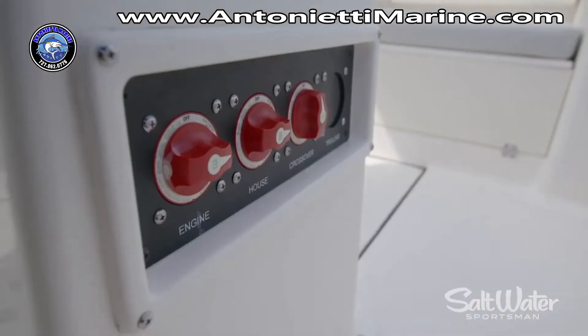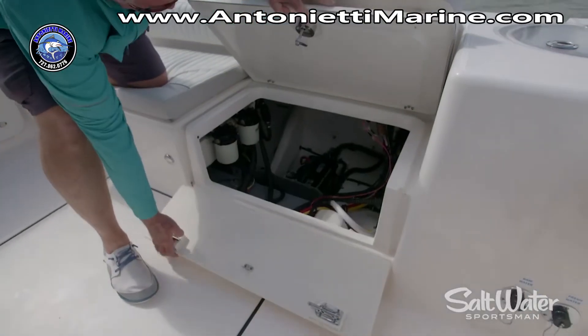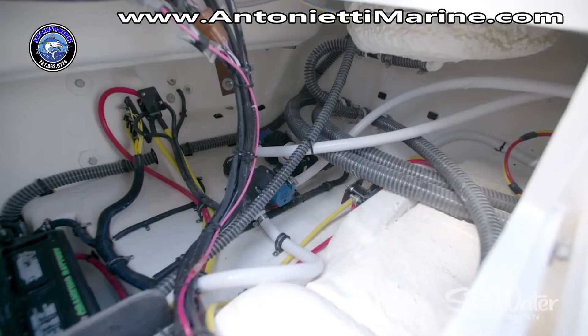Battery switches are on the port side, and underneath the port side stern seat you've got enormous access to the bilge. That gives you access to your dual starting batteries, your fuel filters, and all your pumps.